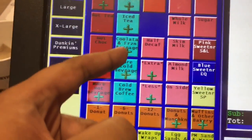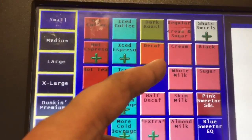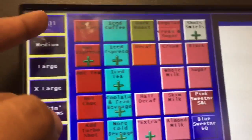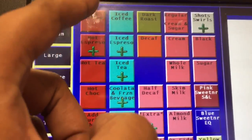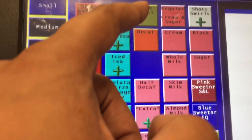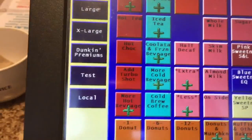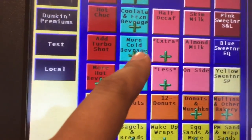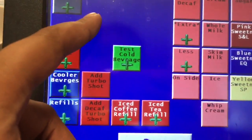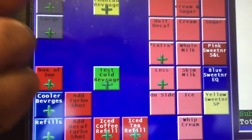Right here you have the small lattes, medium lattes, and macchiatos. Remember: red represents hot drinks, blue represents iced drinks. We also have the option for dark roast and decaf — so if a customer wants hot coffee, you click the size, the hot coffee option, and then what kind: decaf or dark roast.